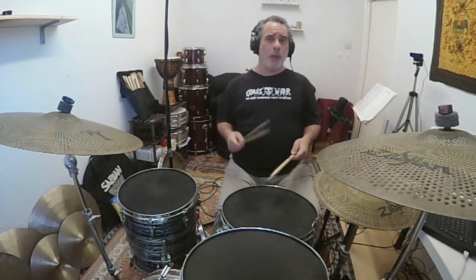Obviously, stops don't always happen on the one, but this is just a simple way of getting used to the idea. So here we go — I'm going to play a fill back into my groove.